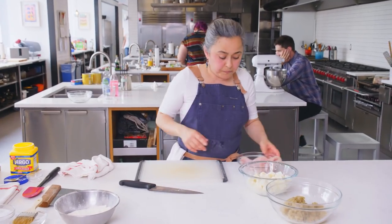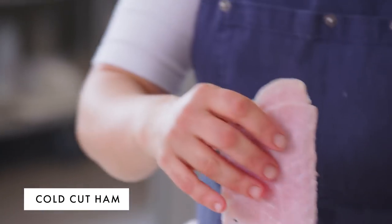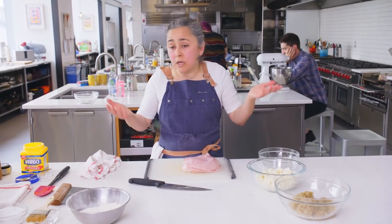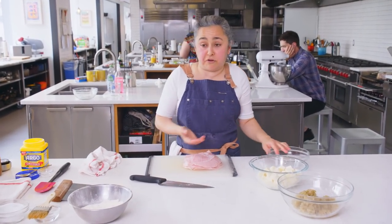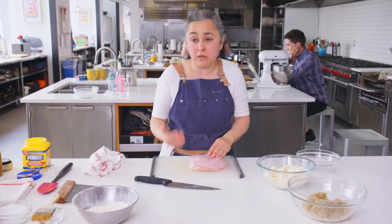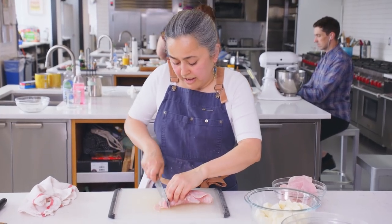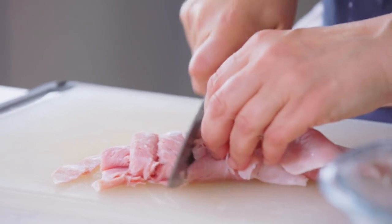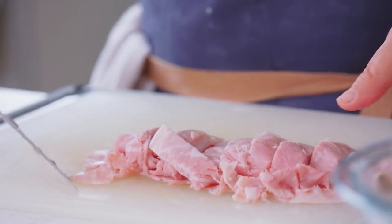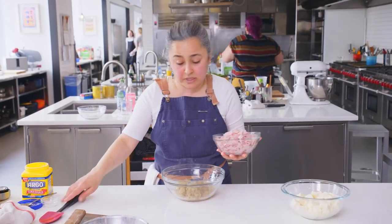I'm going to add a little more ham — this is a cooked ham. I like to use this cheaper version of ham, but if you want to use prosciutto and you can afford it, by all means do whatever you want — it's your empanada. Cut it into sort of square or long rectangular pieces and then roughly chop it. Now I'm going to mix the ham with the onions.